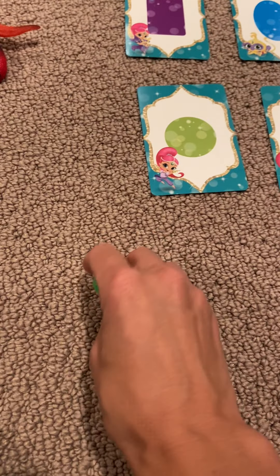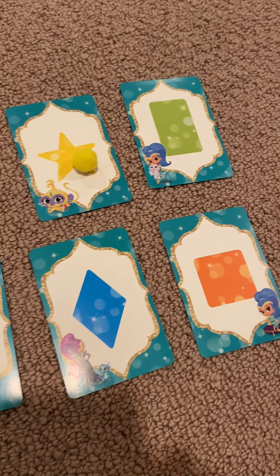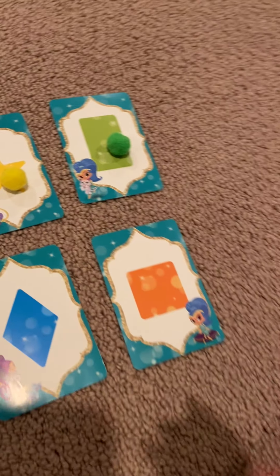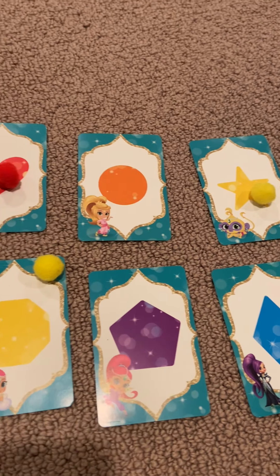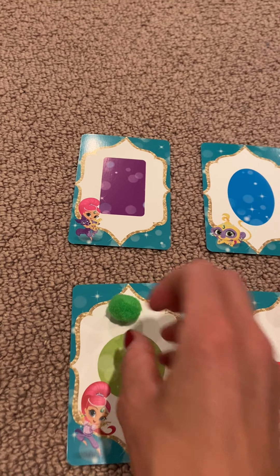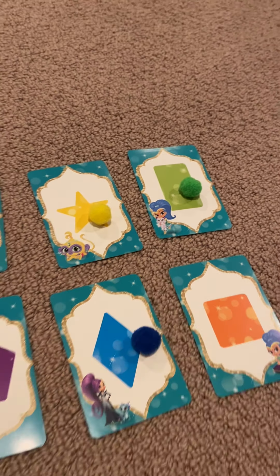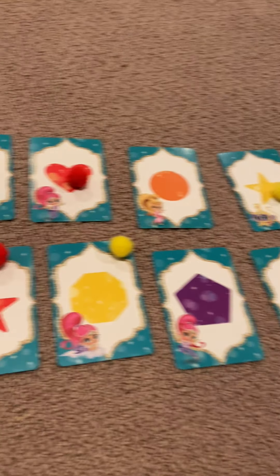Next we'll do green. Green... stop! Green. One more — green... stop! There's a green circle. We're almost there boys and girls. Blue. Blue... stop!